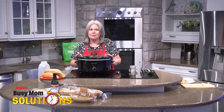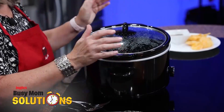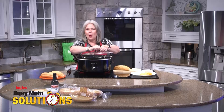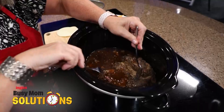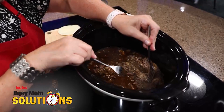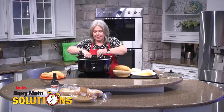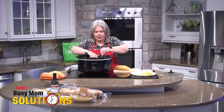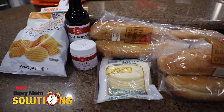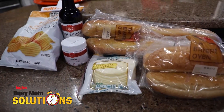Crock pots are a real busy mom solution. This kitchen smells phenomenal. Your family's going to drive you crazy asking when dinner is going to be ready. Well, it's ready! I'm going to shred the chuck roast with a couple of forks — it is so tender. That's how you know when the roast is done: poke it with a fork and it starts to come apart. I've got some delicious fresh-baked hoagie rolls from the Ingles Bakery; they are absolutely the best.